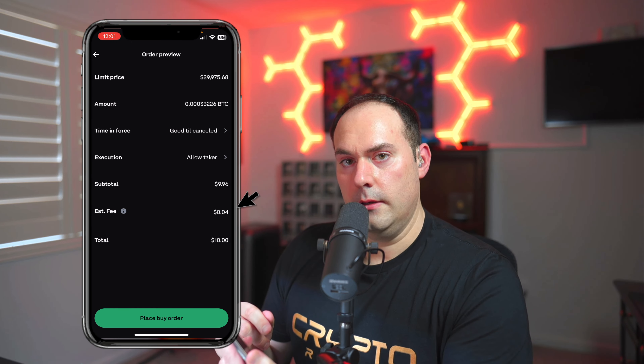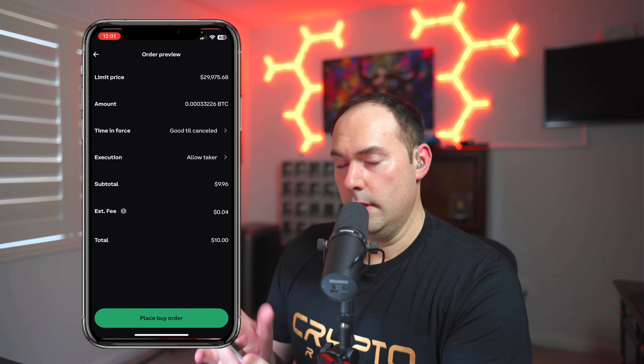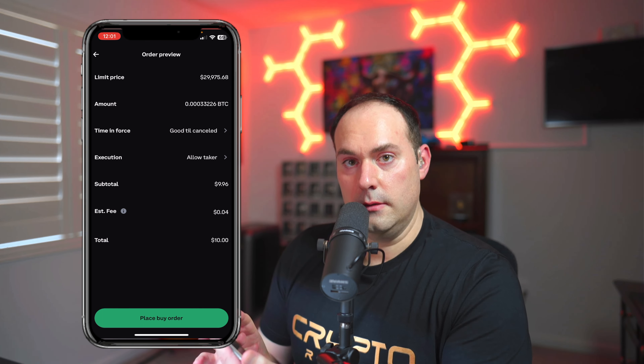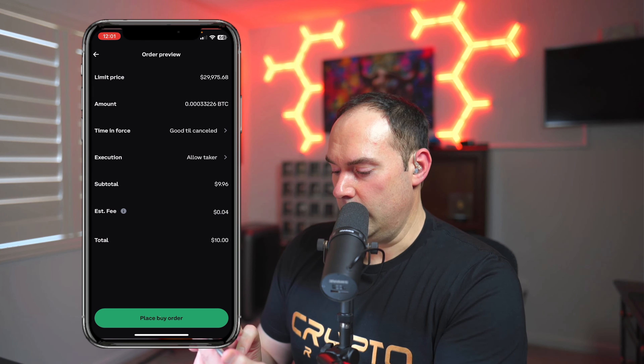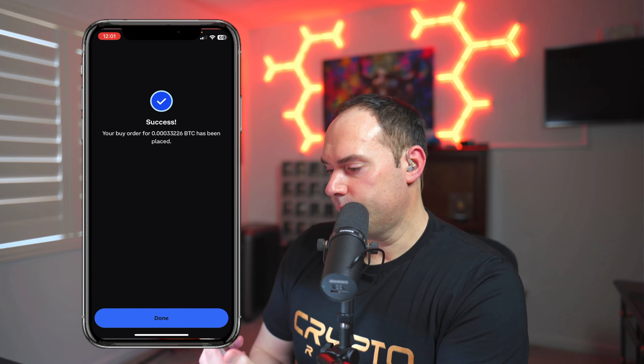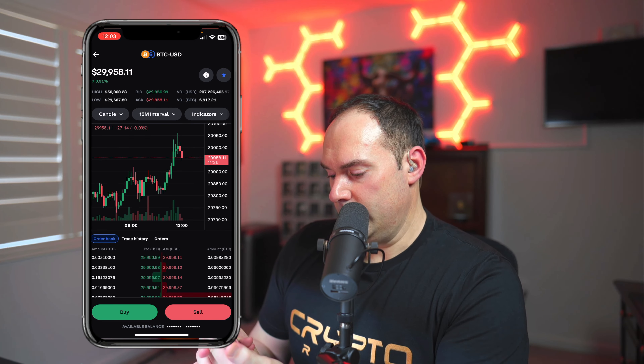If you do it the other way, there's anywhere from $2 to $4 in fees depending on how much you're purchasing. Remember, every penny matters when you're DCA — dollar cost averaging — in. Once everything looks good on the preview screen, hit Place Buy Order. Success — your buy order for the Bitcoin amount has been placed. Click Done. Go to Orders, scroll down, and you'll see that 100% of the Bitcoin we tried to get was filled.